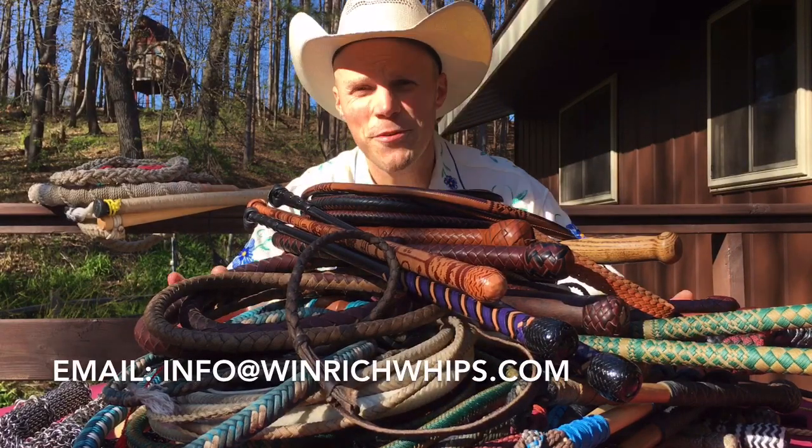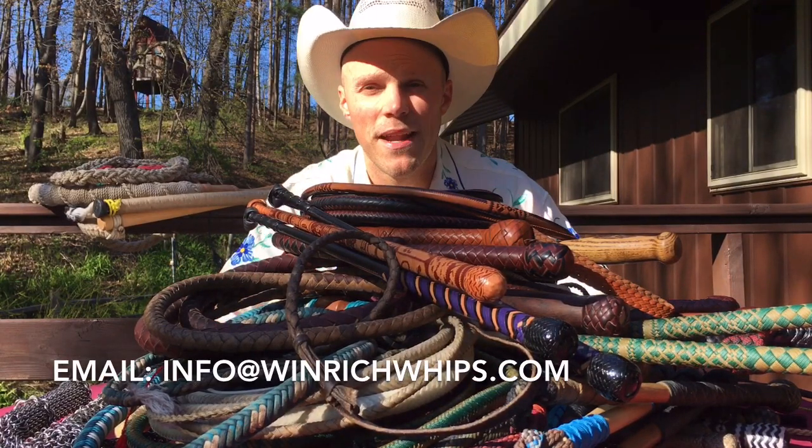That's my video about different materials that can be used to make a whip. My name is Adam Winrich.